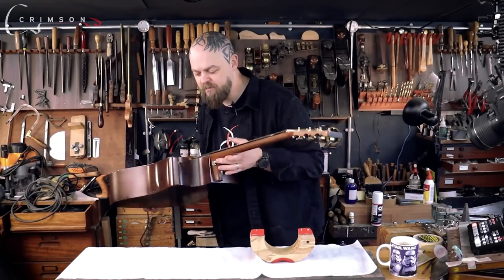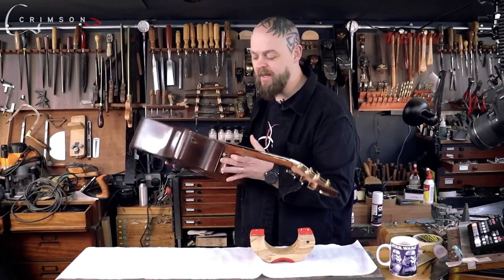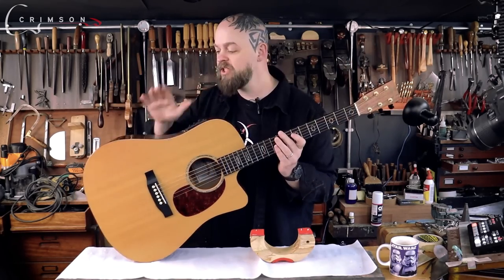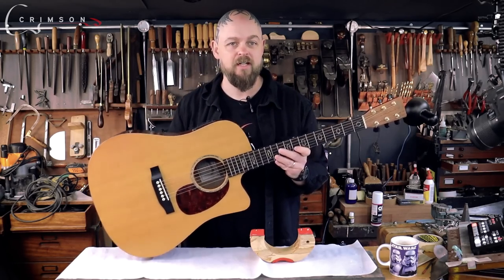We've got an interesting one here today. Somebody dropped something pointy and heavy — somebody stabbed this guitar inside the sort of cutaway of this Sigma acoustic guitar. The guitar itself is well used, well loved, and it's got dents and all sorts of stuff over it.